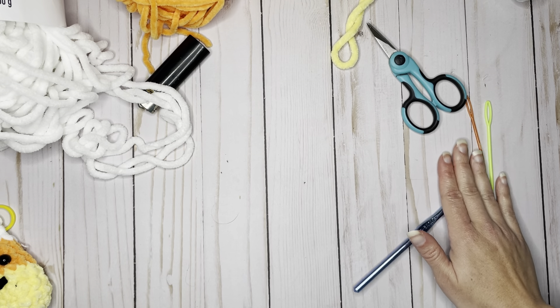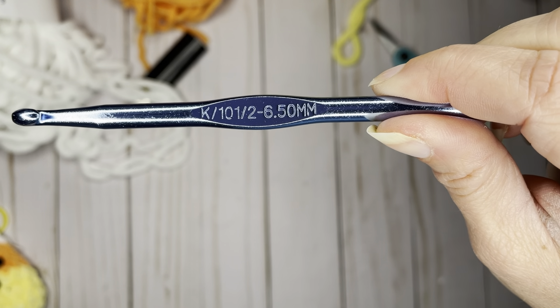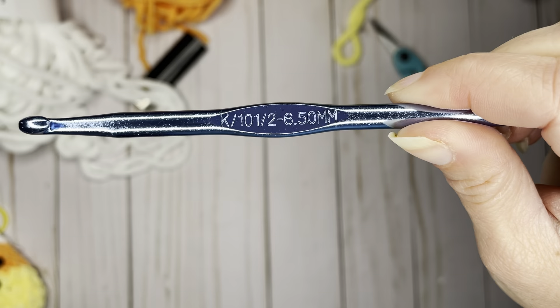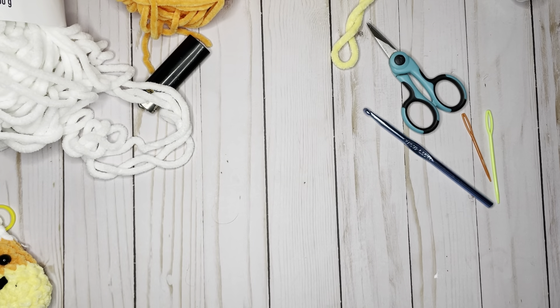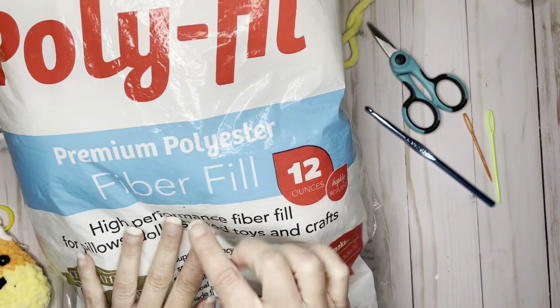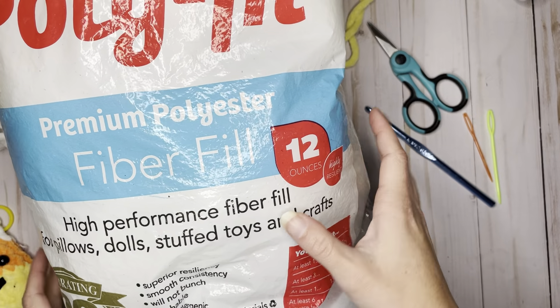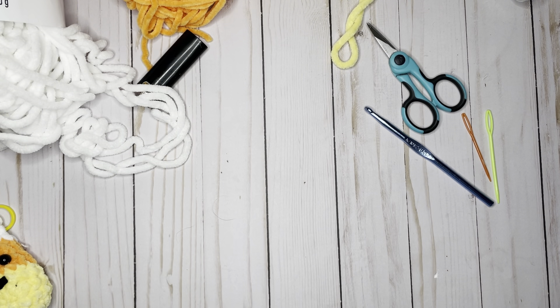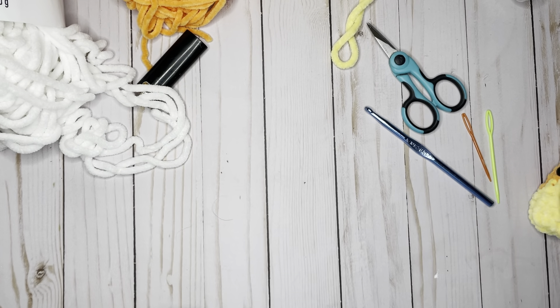You're going to need a good pair of scissors and needles to weave in your ends. For this project I am using a K hook, which is a 6.5 millimeter hook — if your hook doesn't have a letter, just look for the number. And you're going to need polyfill fiber filling. I got mine from Walmart, but you can also get it at Joann's, Amazon, Target, or Michael's. Those are all the materials to start making this super sweet little candy corn.